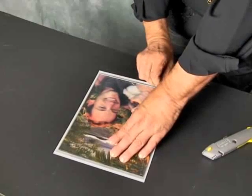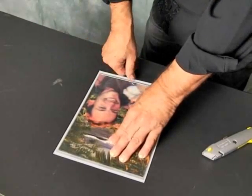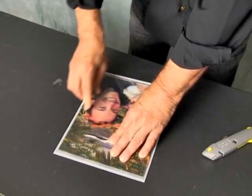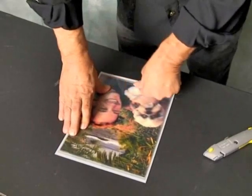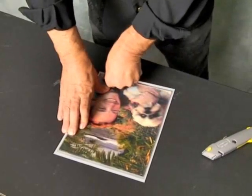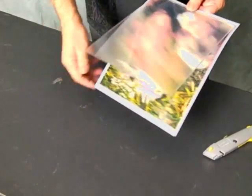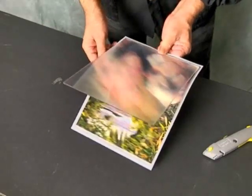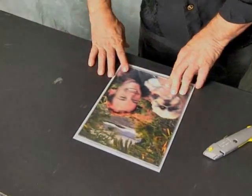Now we pull the little tab that we created at the bottom. If you want to readjust, do one thumbprint in the middle and you can still readjust. But once you go further and get it fully sticky, you're pretty much locked into place. What you have now is the lens attached and aligned. We're going to laminate it, and I'll show you how to take off the rest of the film. Everything's lined up and we're ready to laminate.